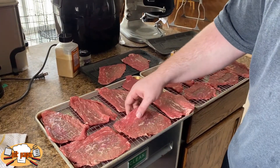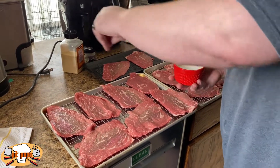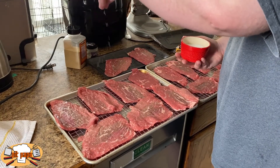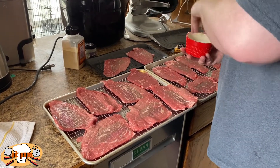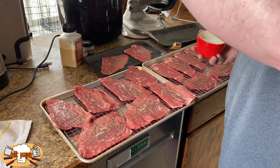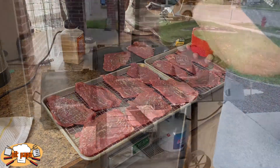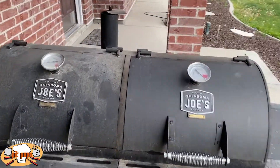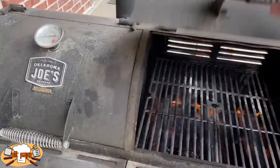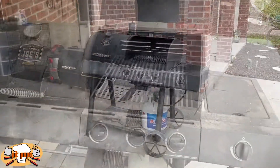This looks like a lot of meat, but that's because of my personal philosophy as the Pit Papa. When I bring out meat and I'm going to fire up my grill — be it the charcoal end, the gas grill, or one of my smokers — if I'm going to be using fuel, I want to make sure I'm getting the most out of it. So we're actually going to use some of this meat today and then use quite a bit of it for meals later in the week.